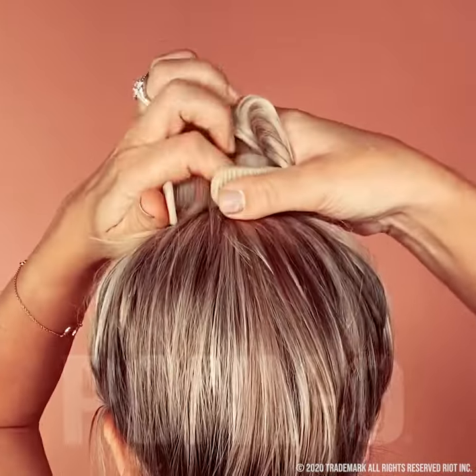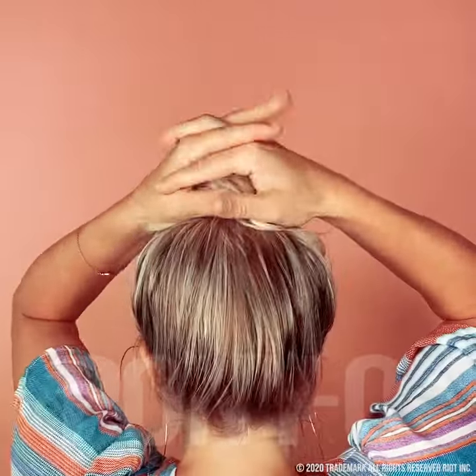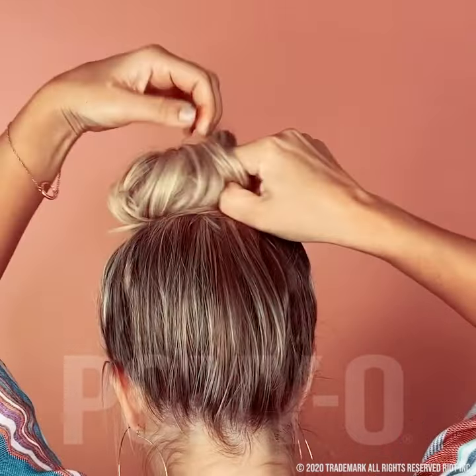This is so important — give it a really good squash. Now you just take your fingers and roll your hair over the bun bar to cover.